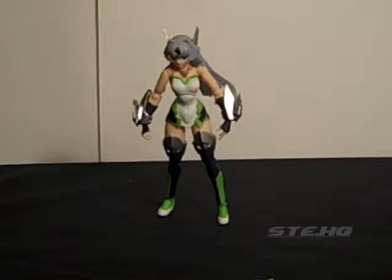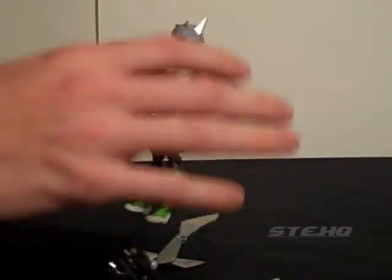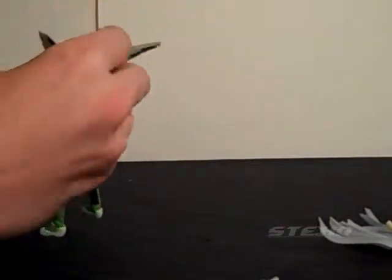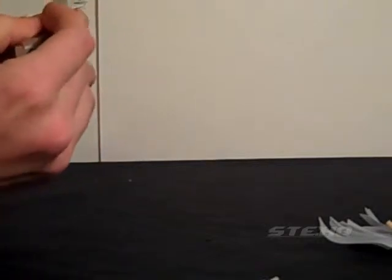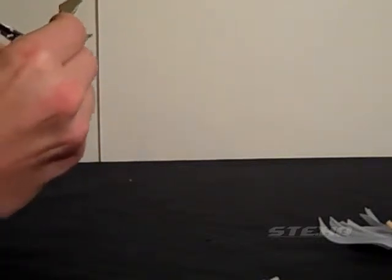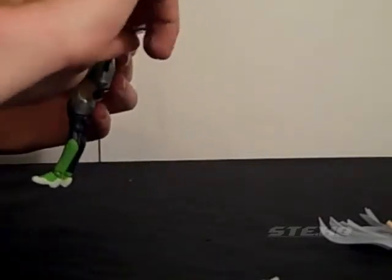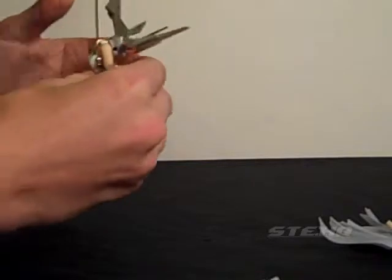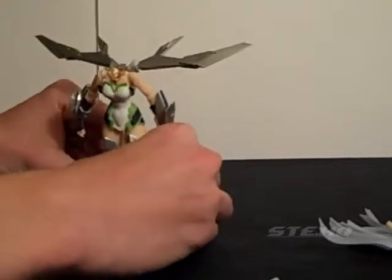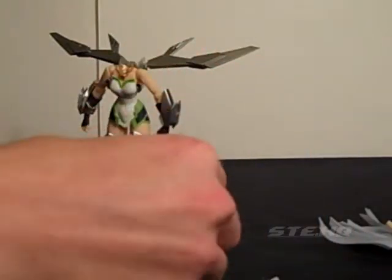We're five minutes in so I've got to go fast — just kidding. I'm going to take off her head again because it'll make things easier. Pegging the hole into the back, she goes right in and fits just fine. For the wings it doesn't matter which way you have them — I think it was this way. It really doesn't matter, it doesn't have to be perfect.